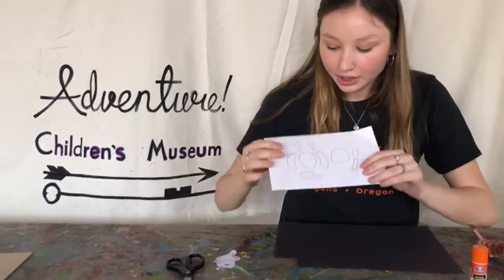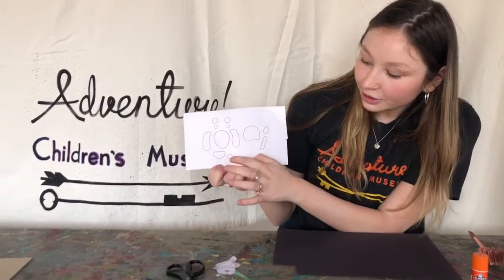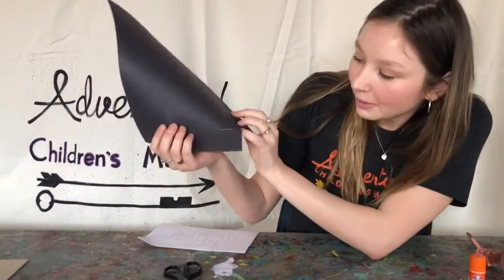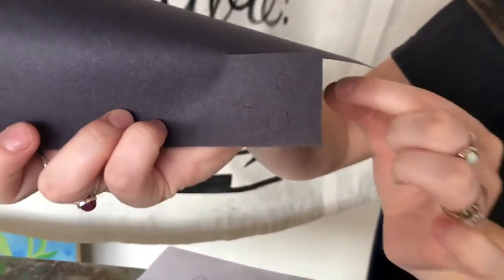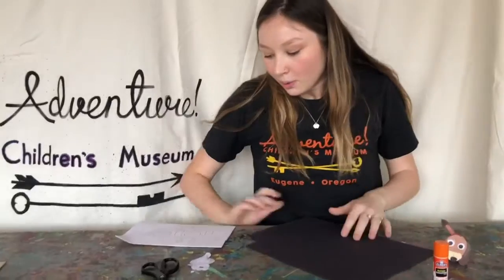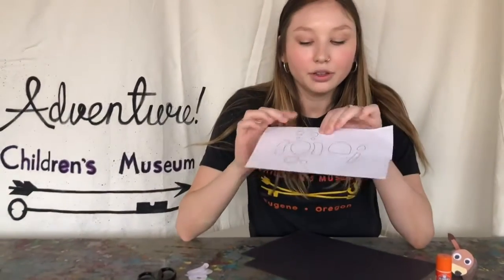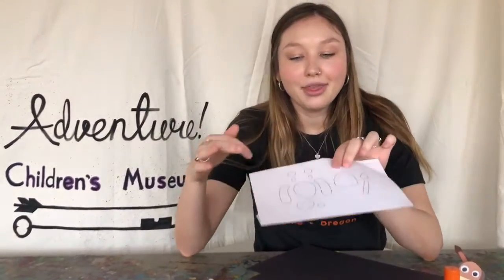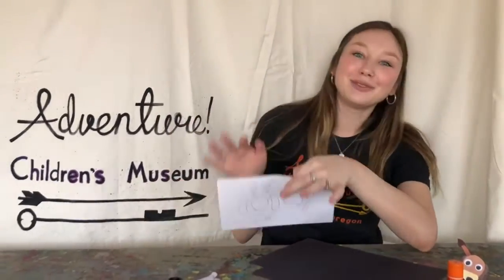And then lastly, you will want to trace the little eyeball dots and then the little nose piece here. This is a little bit harder to see because it is a black piece of paper, but you'll trace it just down onto this black piece of paper. And then with these two round dots — those are going to be white, so you can just cut them out and use them, or you can cut them out and then trace them on your white piece of paper, depending on how many wiener dogs you want to make.